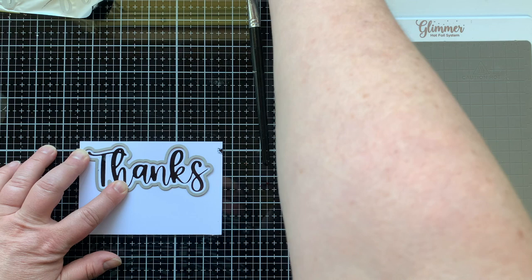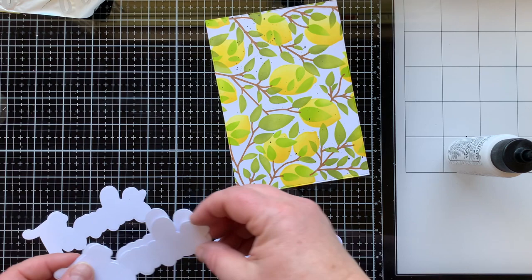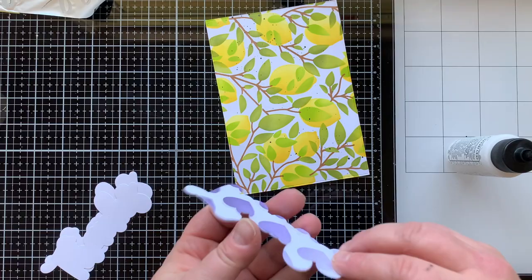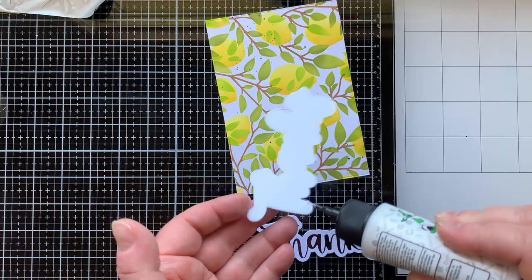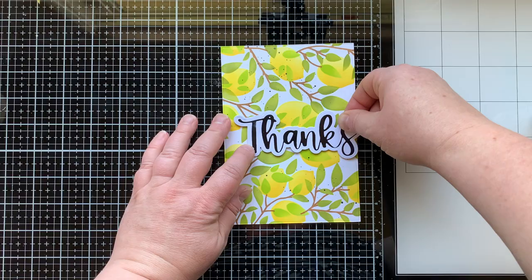There are also two dies in this set — you can cut this out with a lovely border, or you can use the thanks die to die cut it out, or use the thanks die by itself to layer on top of the shadow. Now I have three die cuts to layer behind this to make it thicker, and I'll have a little raised-up sentiment. Don't you love that with your sentiment raised up? I love it.